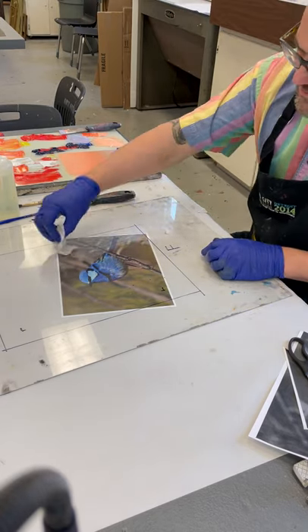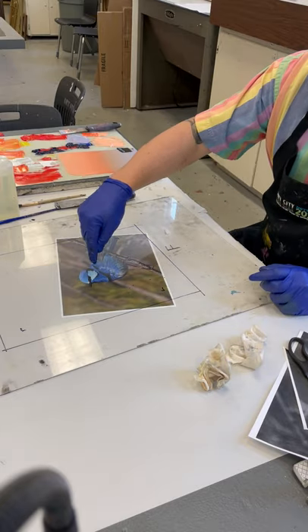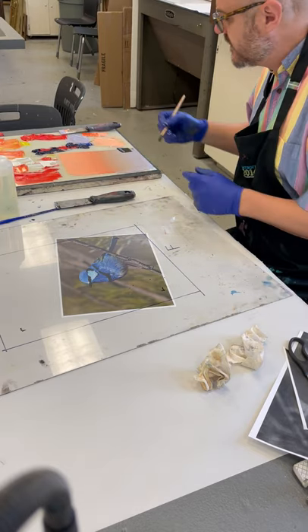You could also do this in layers flat — keep going with the stencil process; do this shape as a stencil, do this shape as a stencil, keep building it up that way. But I'm going to do a painterly approach.